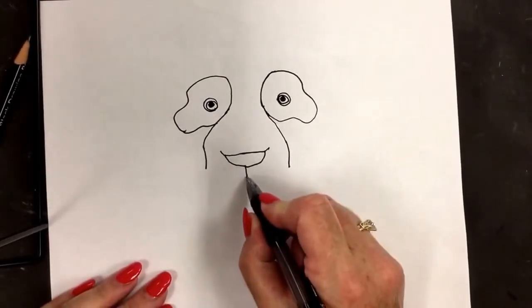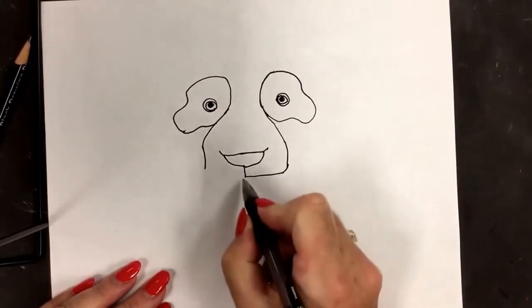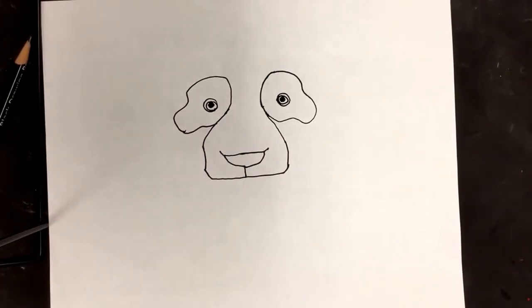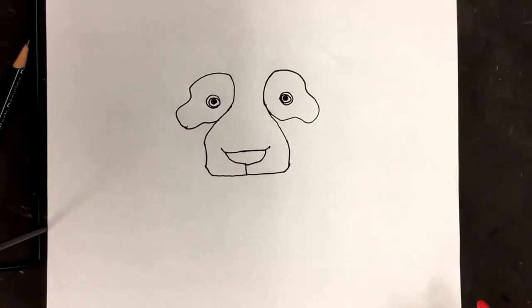We're going to go over and up to meet this line — over and up to meet this line — same on both sides. And our baby panda is taking shape.